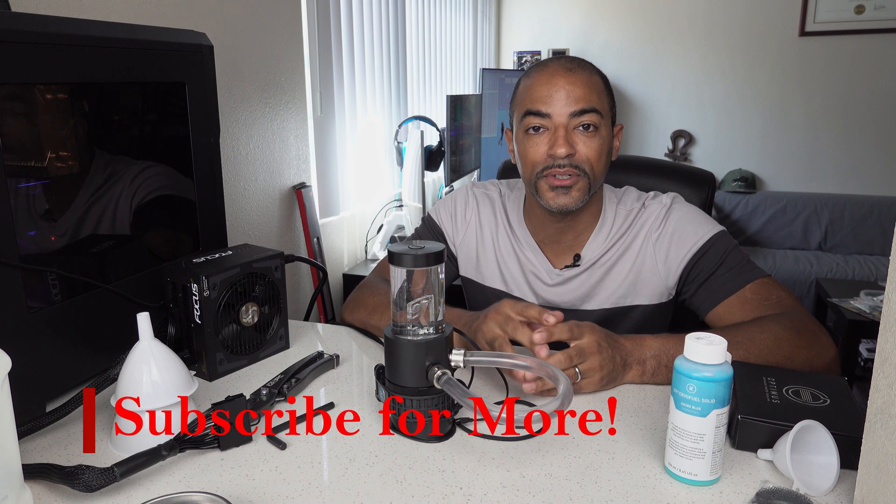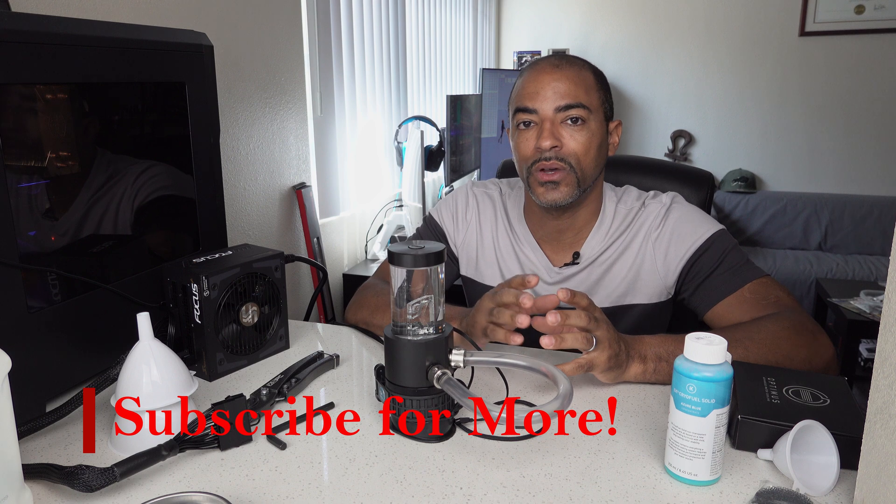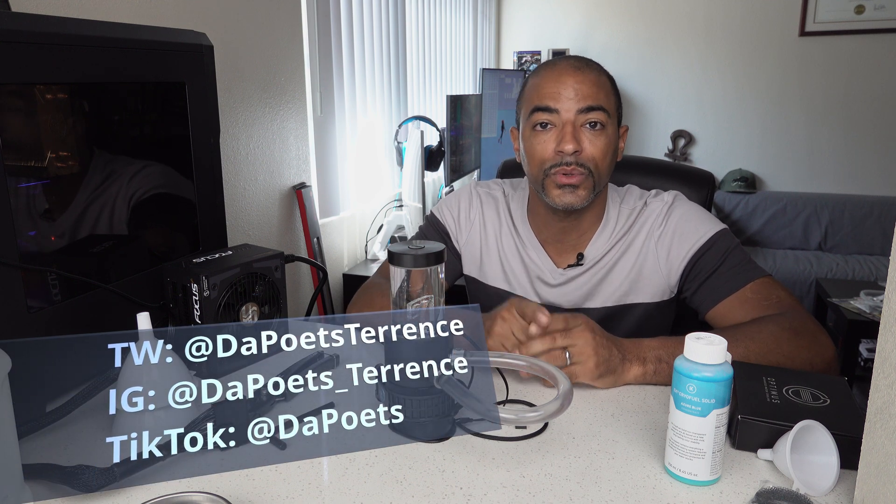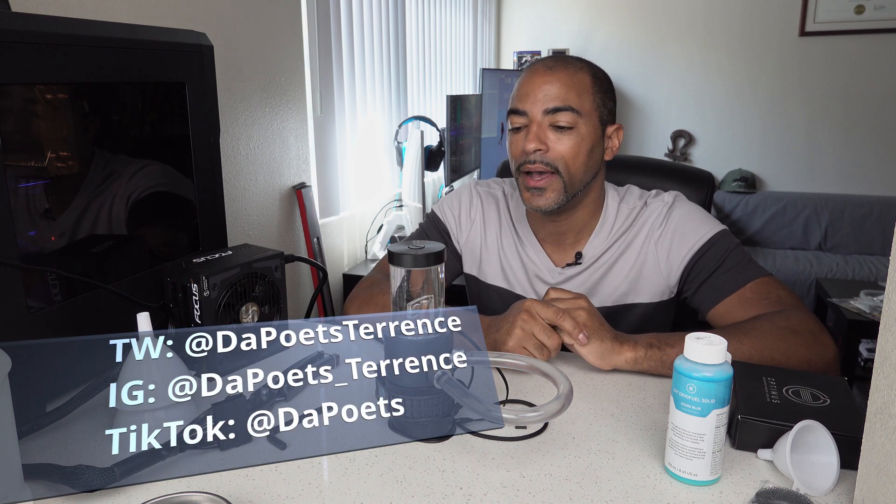So if you found this content very informative, feel free to hit that like button. If you want to see more content like this in the future, go ahead and subscribe. If you have any questions on water cooling, this D5 pump, Deep Blue, or anything relating to cooling your PC, go ahead and ask in the comment section — I love talking to everybody there. Feel free to also follow me on Twitter, Instagram, and TikTok. We will have some great conversations on water cooling. I'll talk to you guys soon in the next one — stay safe out there. Peace.